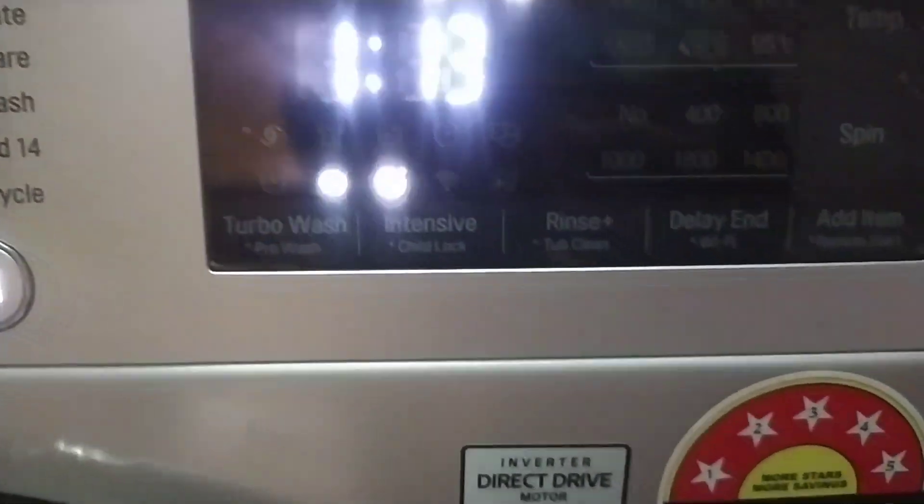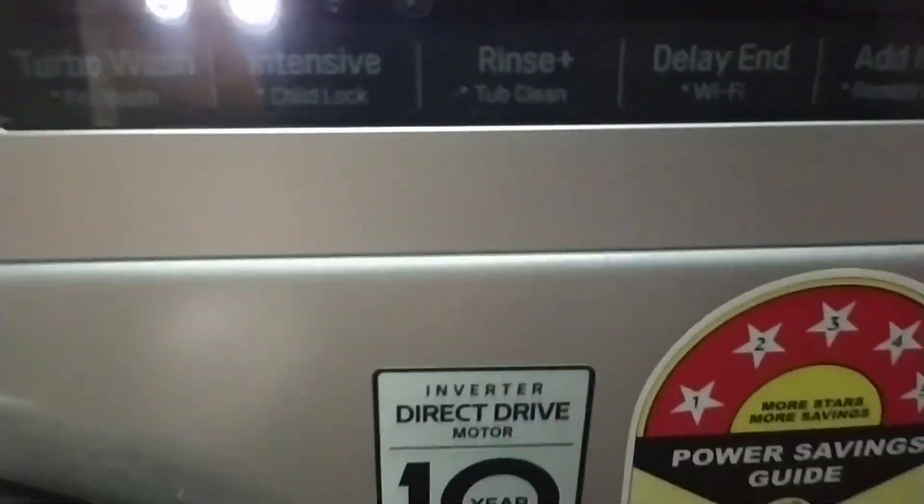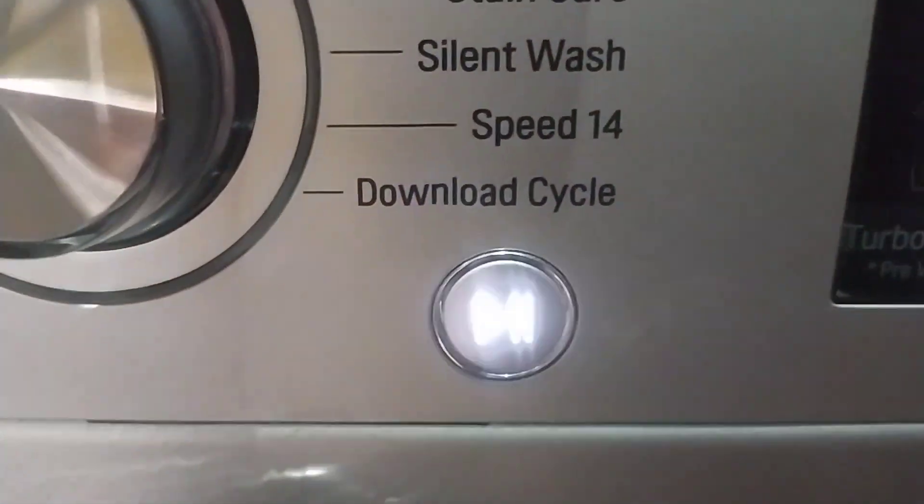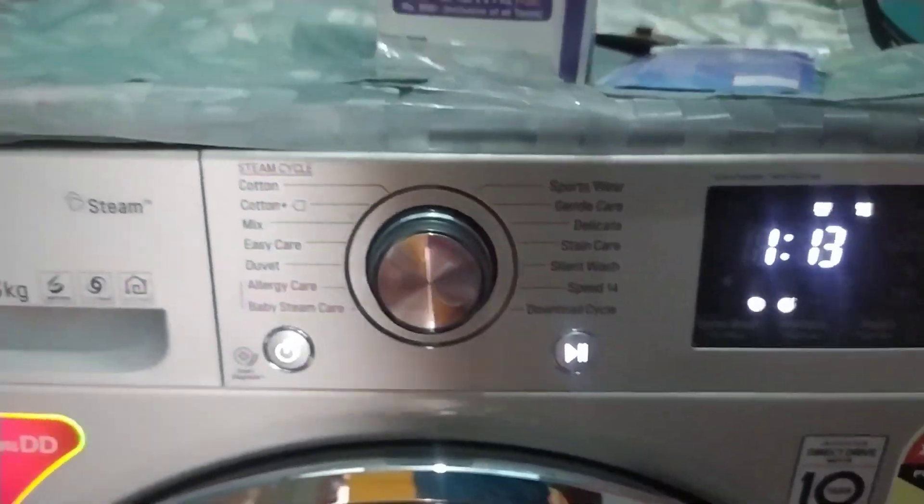I am doing a 3-second press and using a timer. I am using the play function, the timer, and the descaling feature. Thank you for watching.